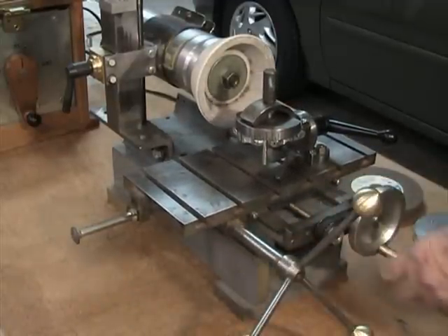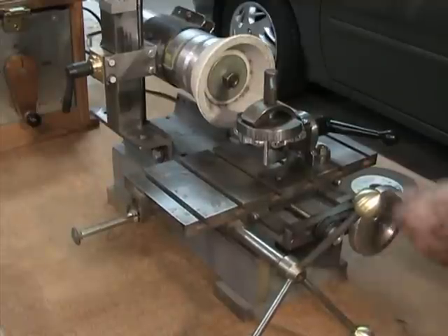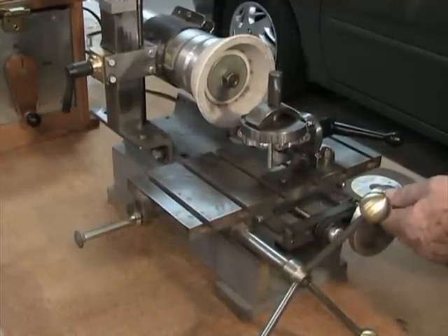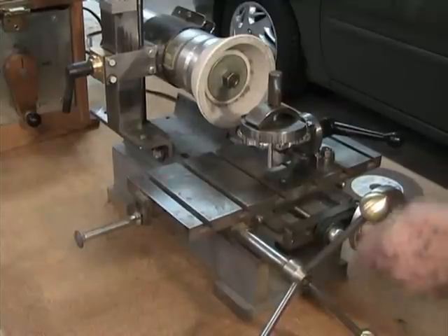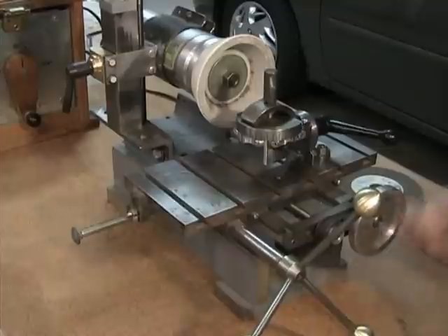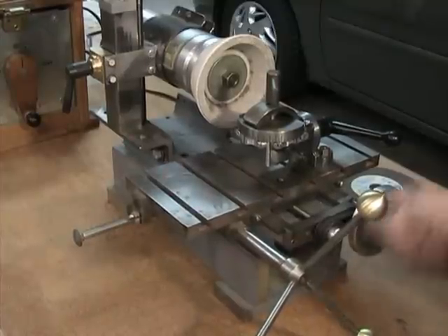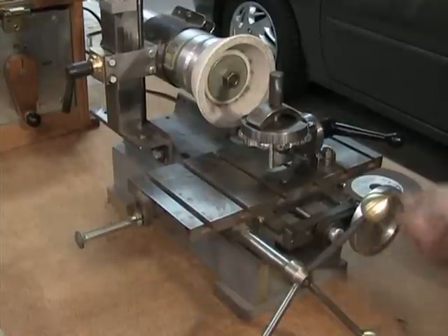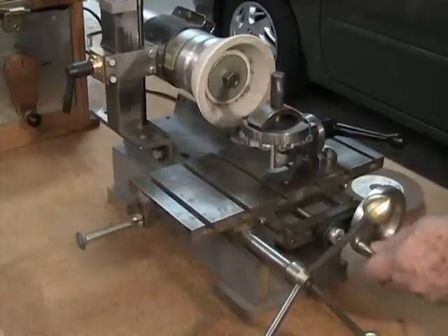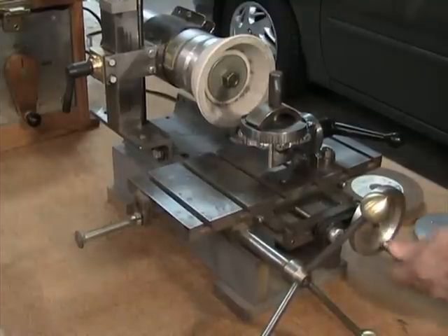The other motion would be the y-axis. It's hooked up through a timing belt so that the crank is off to the right, out of the way of the x-axis handle. This lets me move the table back and forth. It's a right-hand thread, 3/8-inch fine thread lead screw, so I get a fairly fine feed with that.